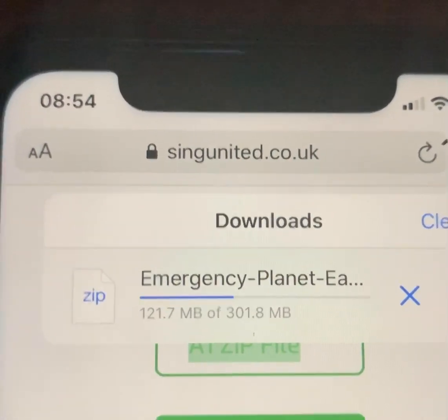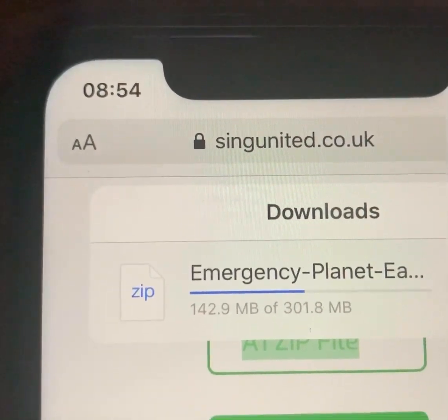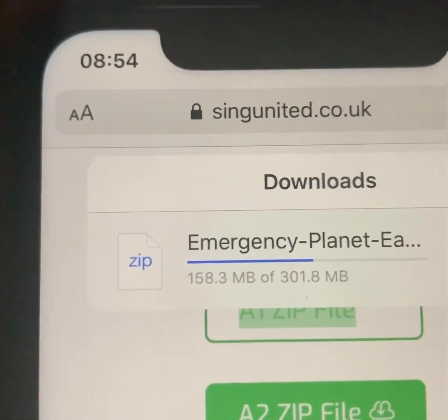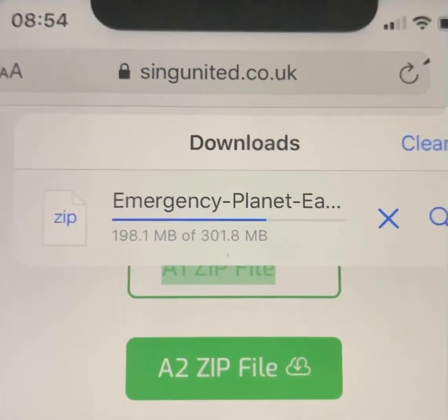This obviously takes a little bit of time because the zip files are quite big. They've got the piano tracks and all of your individual parts and the full mixes all in one go, so they're all going to arrive together onto your phone rather than you having to do them separately. You can do them separately if you really wish to — that's what's further down the page — but this is by far the quickest process.